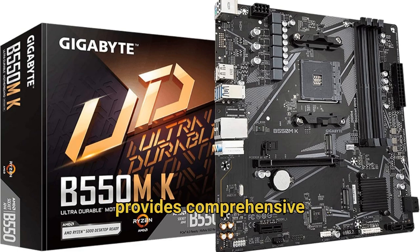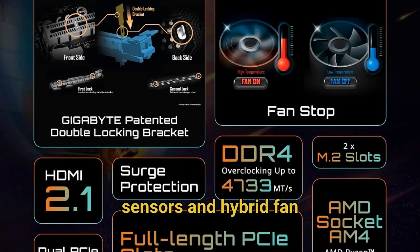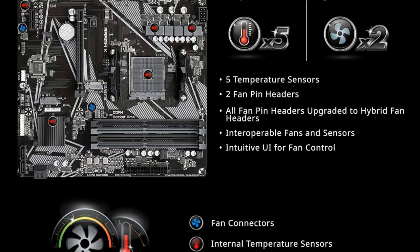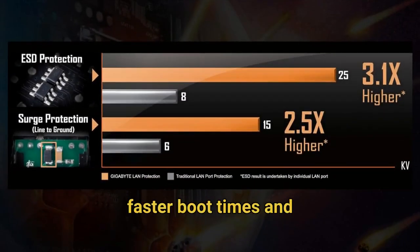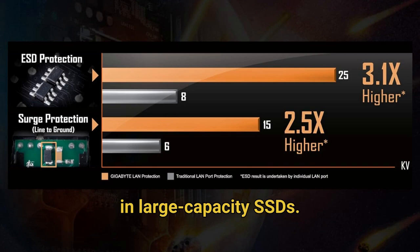The SmartFan 5 technology provides comprehensive cooling control with multiple temperature sensors and hybrid fan headers that automatically detect whether you're using PWM or voltage mode fans. Gigabyte has also integrated AMD StoreMI technology support, which intelligently combines your SSD and HDD into a single drive, accelerating traditional storage devices to match SSD-like speeds. This means even budget builders can experience faster boot times and improved application loading without investing in large-capacity SSDs.